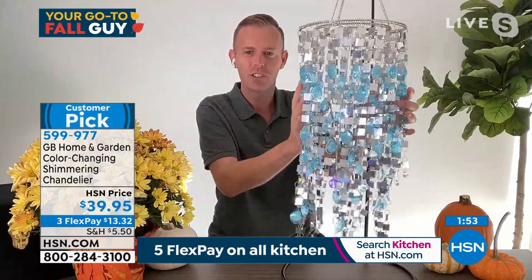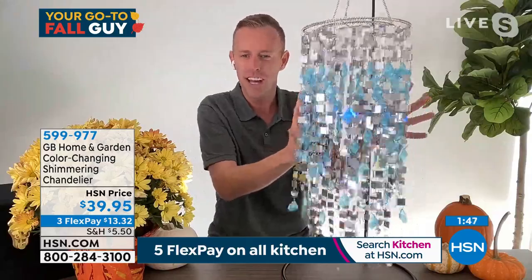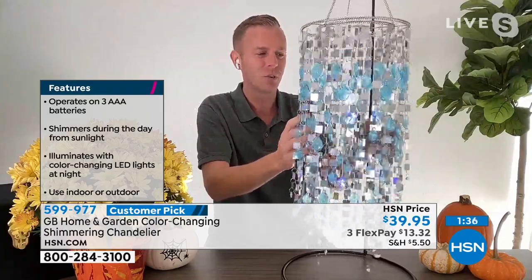It almost creates this illusion — as it's moving, it seems like some sort of fancy Vegas magic trick because you're like, how thick and how dense is that chandelier? It really draws your eye. As you look from your kitchen window to your patio, you're going to smile every time you see it. It is gorgeous, but it is portable because it is fully assembled.